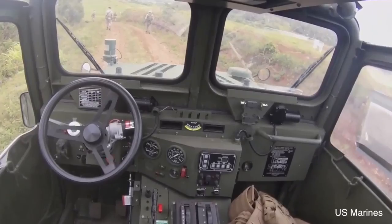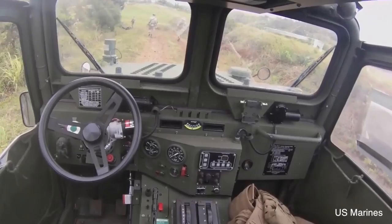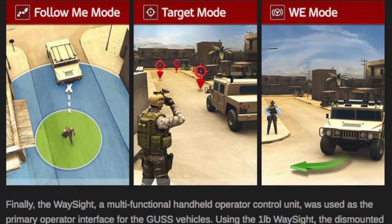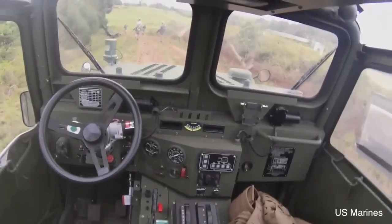The Ground Unmanned Support Surrogate, or GUS for short, is a vehicle that can handle a multitude of terrains. It can be operated with or without a human driver. GUS is equipped with onboard computer programming and sensors to drive itself over rough ground during both the day and the night. Although the six-wheeled quad utilizes impressive technology,